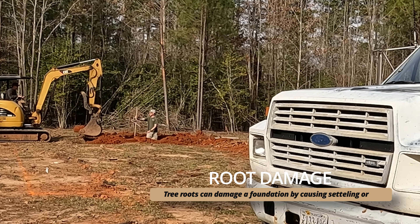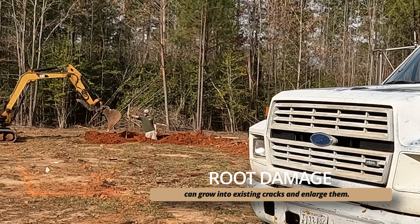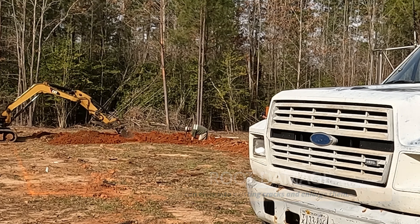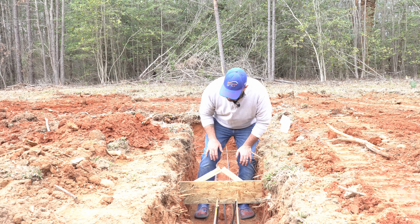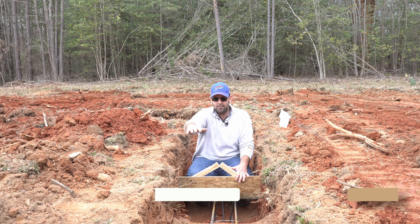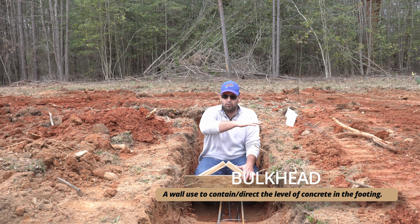Here comes our rebar delivery right on time. The last thing we need is the inspector to show up so we can get this thing poured today. Unfortunately, Ricky says there's probably going to be another week before we can get the foundation in, which isn't what I wanted to hear, but you can only do what you can do.